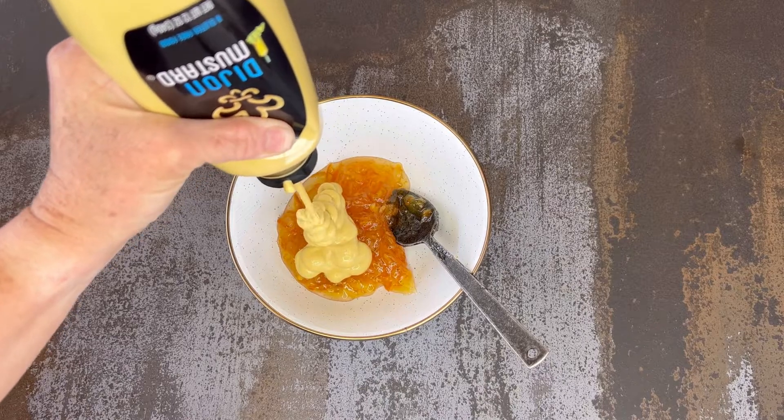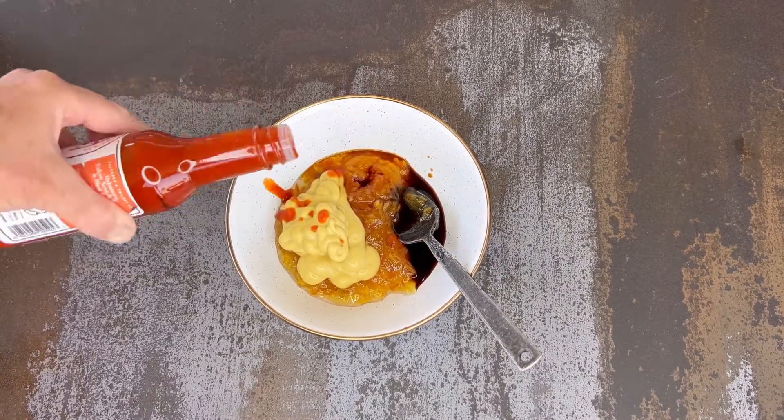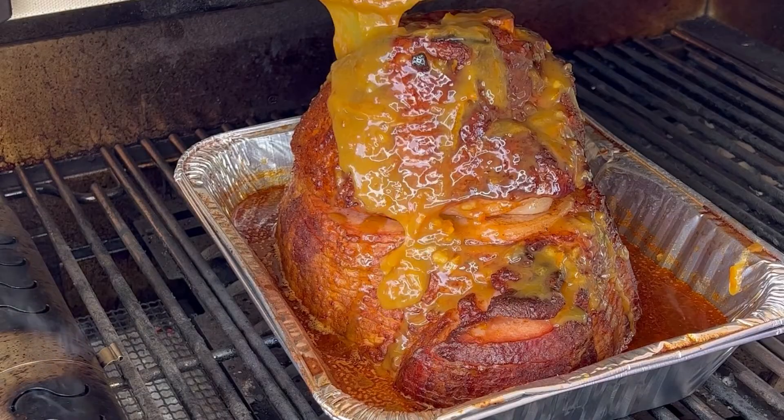Then let's make a glaze: half a cup of orange marmalade, quarter cup of Dijon, two tablespoons soy sauce, and some hot sauce. Mix that all together and pour it right on top of your ham.